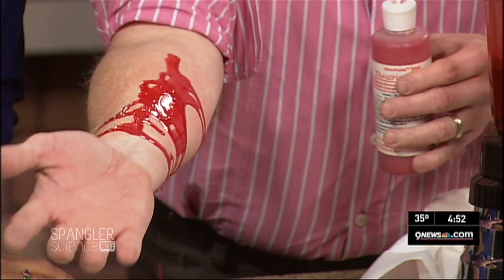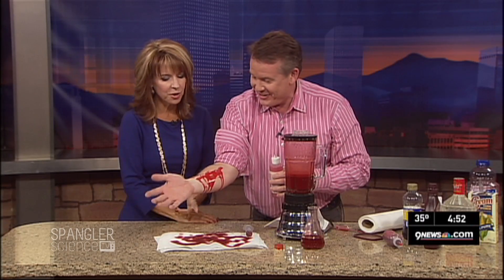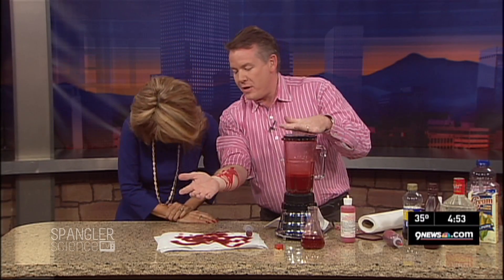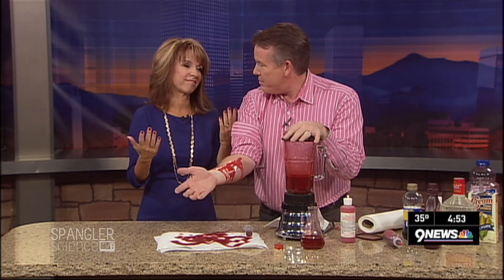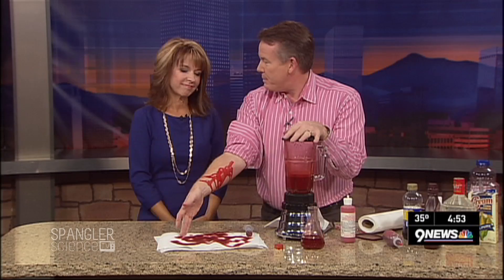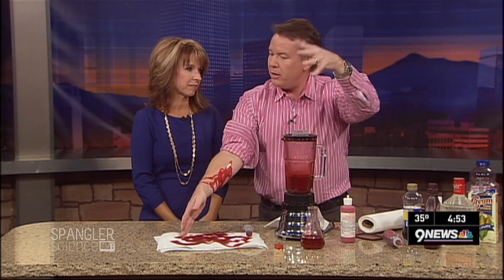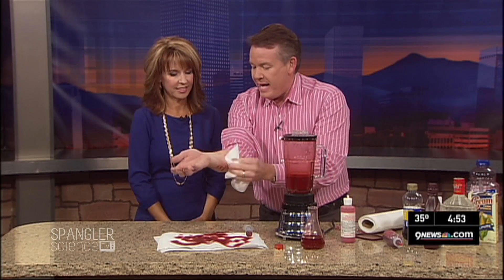People tuning in right now are thinking the Spanglers are vampires — they always have been! When you're five years old and you get to take your mom to show-and-tell to show everybody she makes fake blood, that's a pretty cool mom. Ask me about the time my dad mailed fake blood, the truck ran over it, and then the guy from the post office showed up — but that's a whole different story.